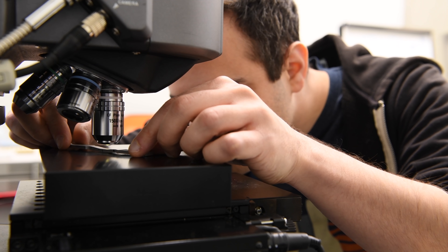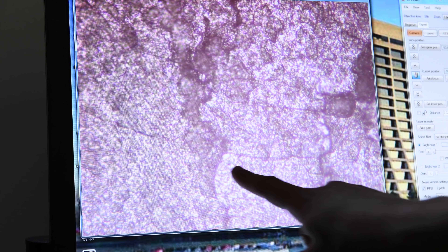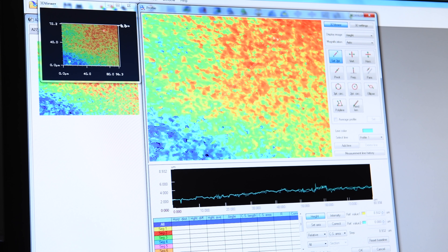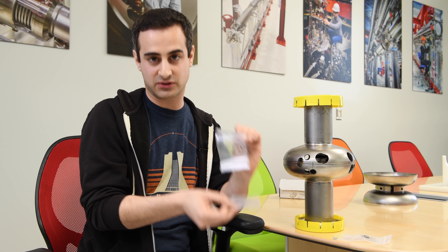Then we'll put this into our microscope, look at it, see what it looks like, and compare it to one of the cold spots and say, 'Hey, this is the kind of stuff we want to avoid.' How can we modify our treatment processes to improve things? How can we understand how these features are influencing the superconductivity on the surface?